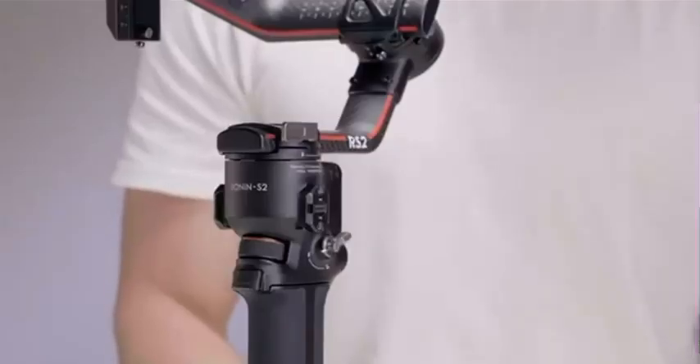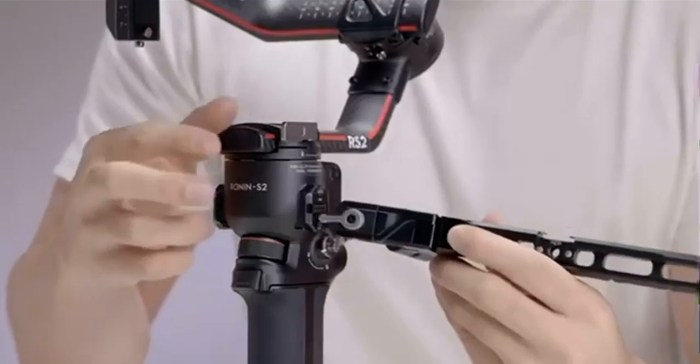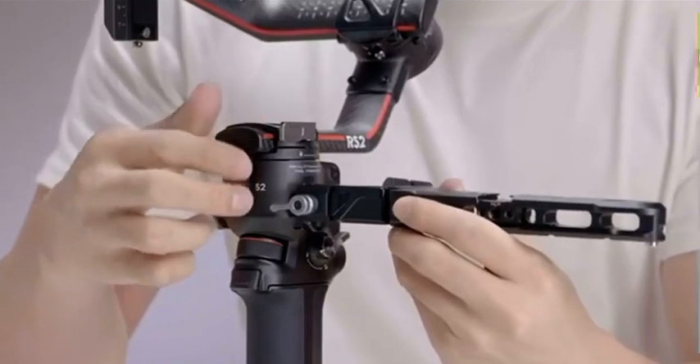Take out the left extension arm with the DJI logo facing upward. Loosen the knob, install it on the RSA NATO port on the left, and tighten the knob.